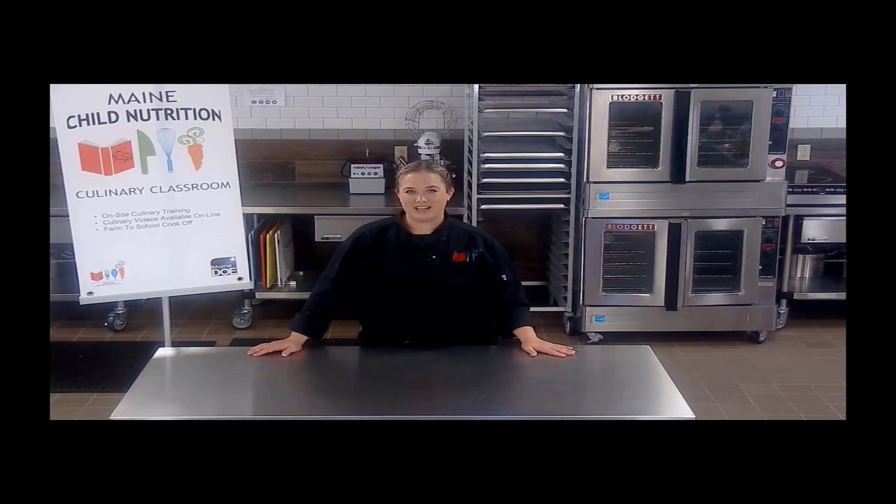Hi, welcome to the Culinary Classroom. I'm Michelle Bisbee, Culinary Specialist with the Child Nutrition Programs. Here in the Culinary Classroom, we provide hands-on and virtual training opportunities for Child Nutrition staff everywhere.